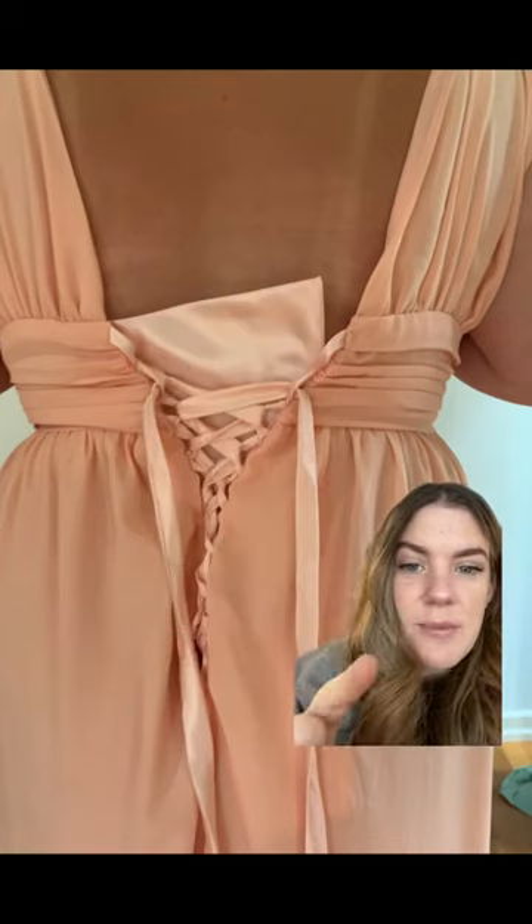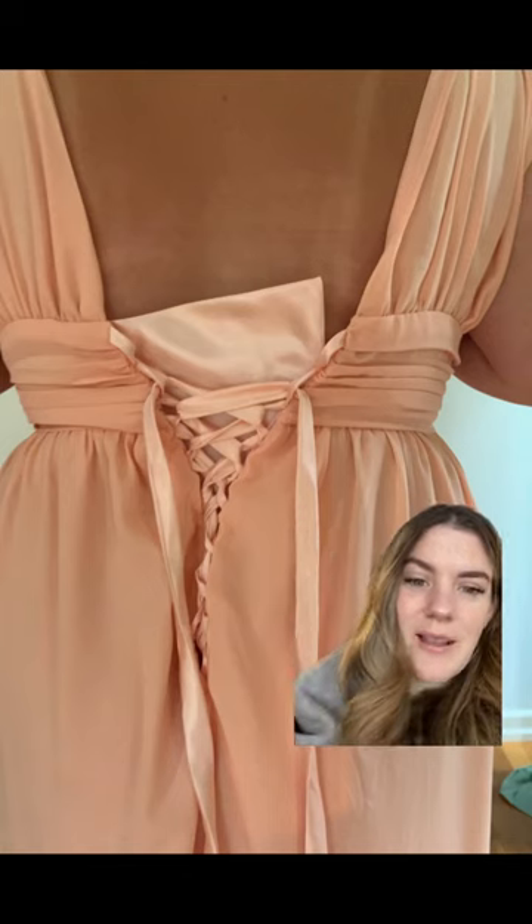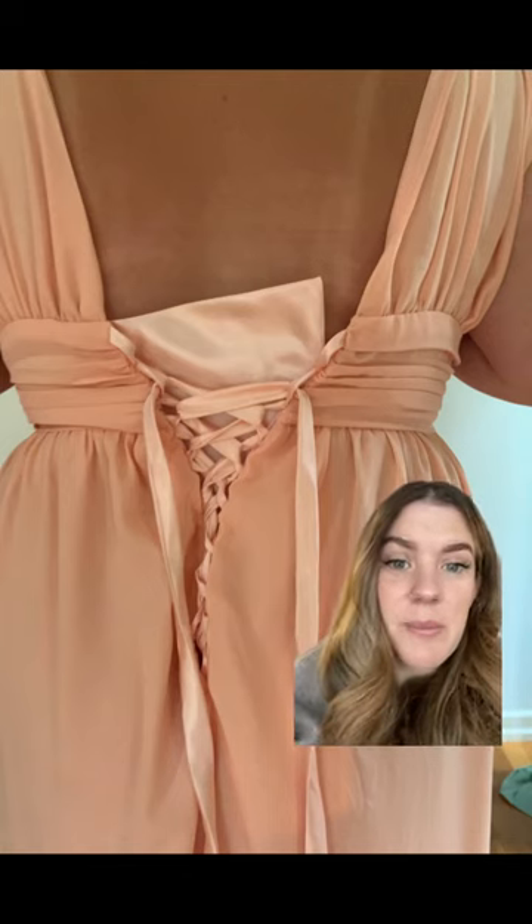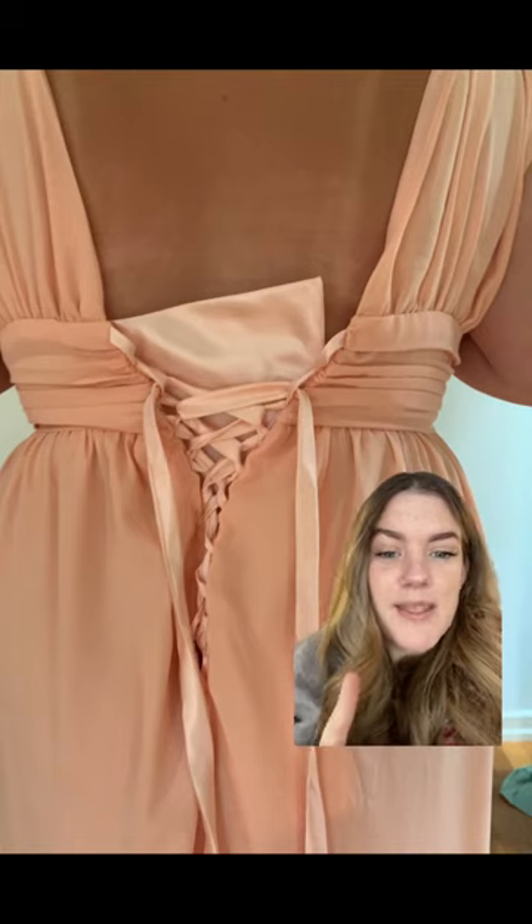Here's the other bridesmaid — similar problem, it didn't fit. The seamstress added a laced panel, which I think would have been fine if it was just for the top with a zipper at the bottom, but she did it all the way down, so it really laid awkwardly. I ended up taking that entirely out, putting a zipper back in, and then doing the same fix — adding in a little side panel.